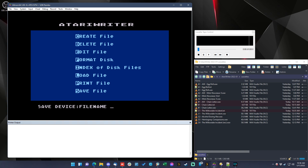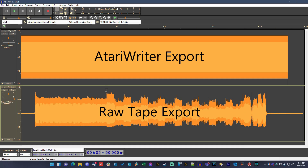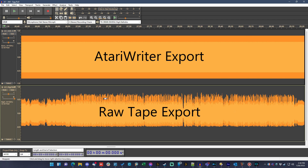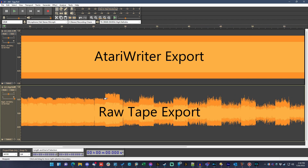Before I wrap up this archaeology experiment, there were two more things I wanted to do. The first was to preserve these documents, so I exported them as clean audio files straight out of Atari Writer. If you look at these two waveforms side by side, you can see the nice clean solid one compared to the one that came in from the cassette. This way, even if the tapes degrade, I have a permanent copy of the data.